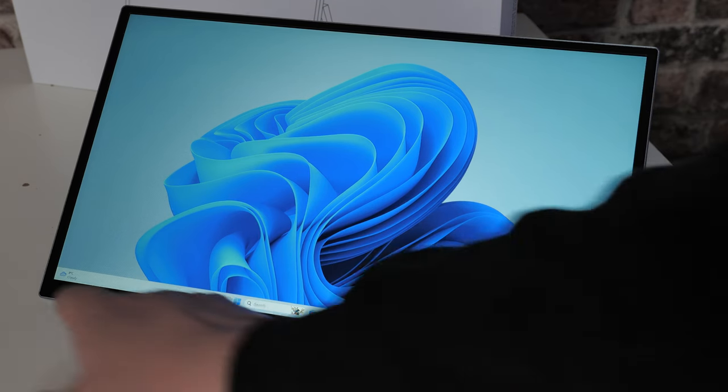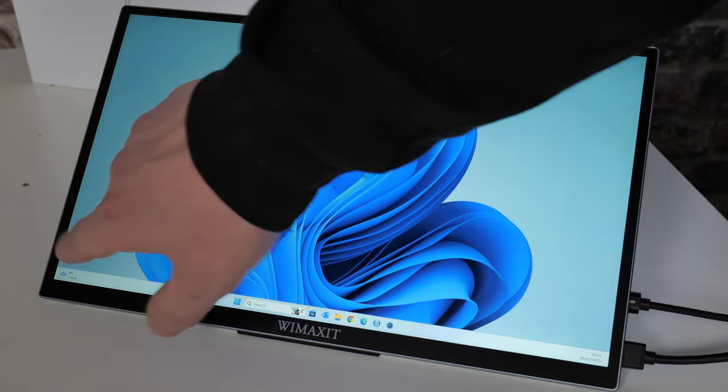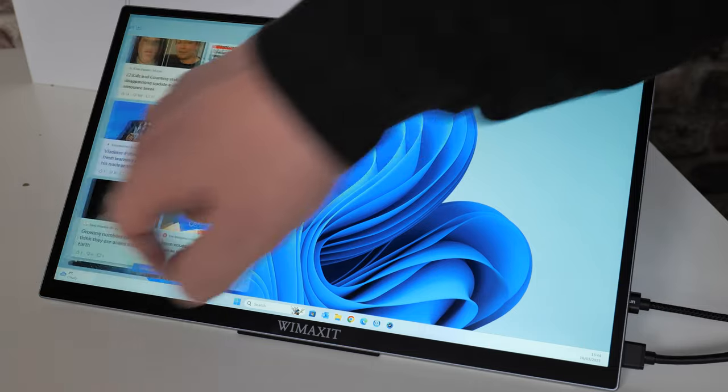So we're going to do a quick unboxing, show you exactly what you get, show you all the ports and all the potential possibilities of this monitor, and then you can work out if this is going to be suitable for your next portable monitor purchase.